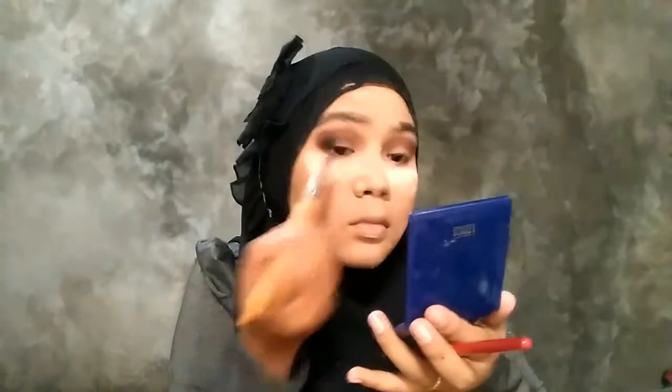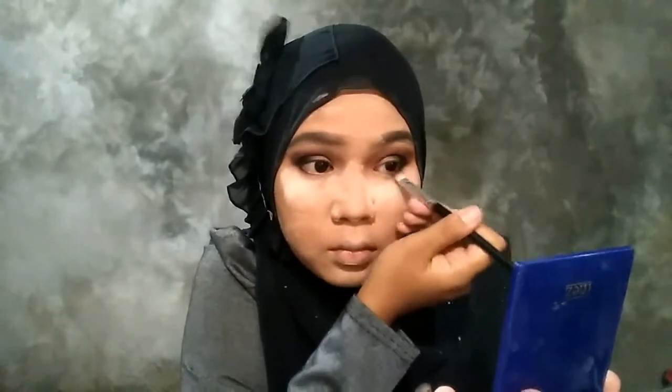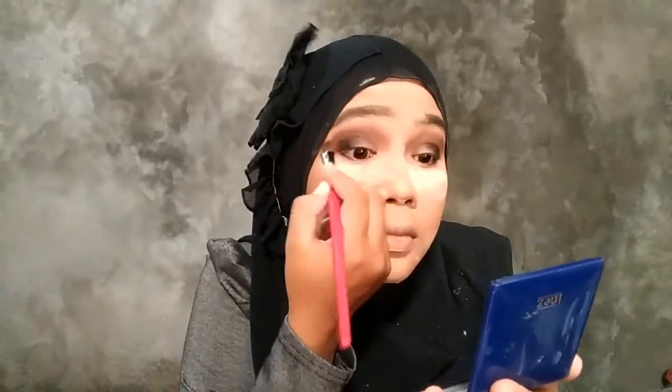Jangan lupa di bawah mata juga, jadi dia tuh menyatu matanya. Jadi cantik, bagus gitu. Setelah itu di-blend, gunanya itu ya biar rapi.